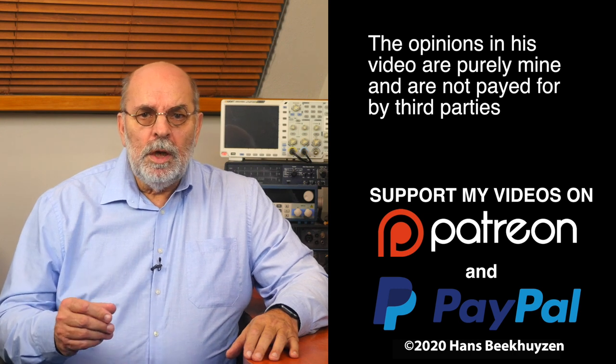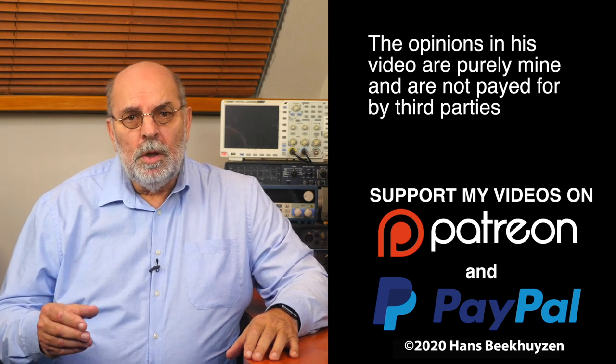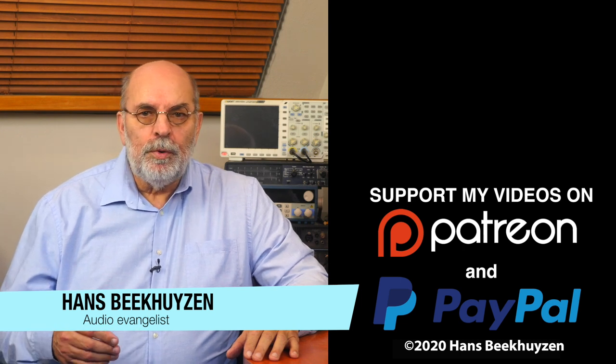That brings us to the end of this video. There will be a new video, as always, at Friday at 5 pm Central European Time. If you don't want to miss that, subscribe to this channel or follow me on social media. Please help me reach an even bigger audience by giving this video a thumbs up or mentioning me on social media. Many thanks to those viewers that support this channel financially — it keeps me independent and thus trustworthy. I'm Hans Beekhuizen, thank you for watching and see you in the next show or on HBproject.com.